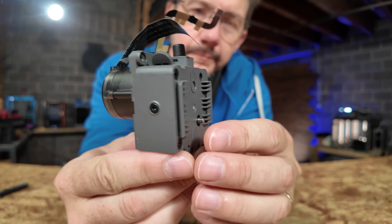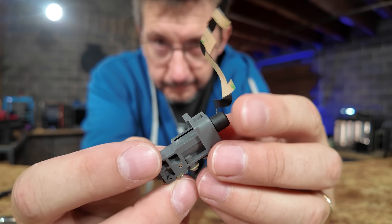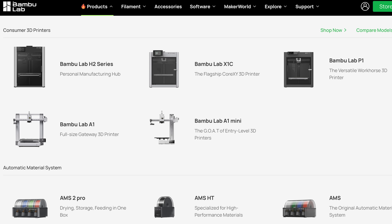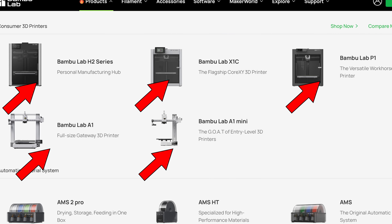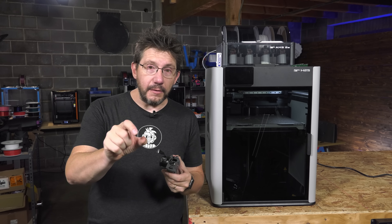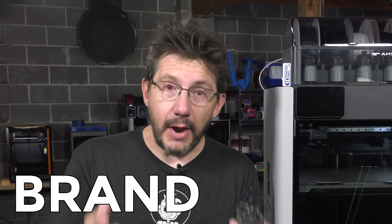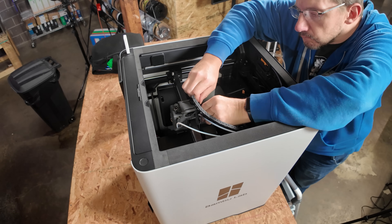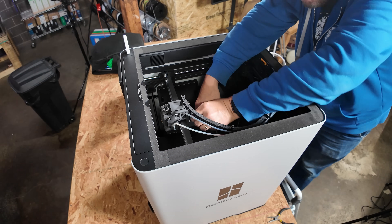The spare parts came from California. The filament sensor on the H2S is a brand new, unique part — I checked the A1 series, P1 series, X1 series, and even the H2 series to see if I could borrow one, but none are compatible. I would imagine Bamboo Lab has already produced spare parts to go into stock so people, if they have an issue like this, their machine isn't down for as long.